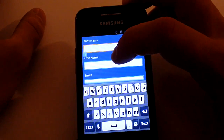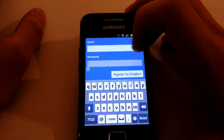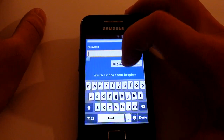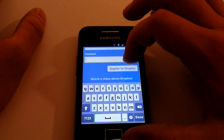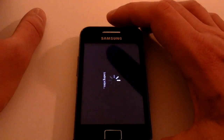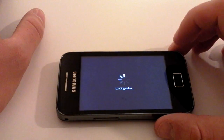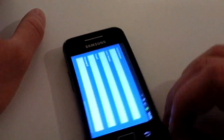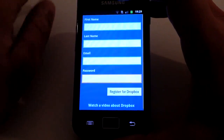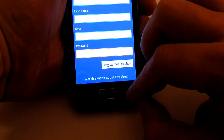Click on 'I'm new to Dropbox' if you need an account — it will ask you for your first name, surname, email address, and password, then you click Register for Dropbox. There is also an option to watch a video about Dropbox, which runs you through the magic pocket theory — basically, if you had a magic pocket you could take anywhere, you'd never lose things, which is what Dropbox is all about.